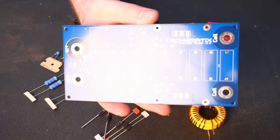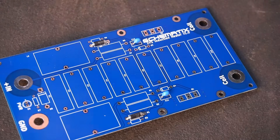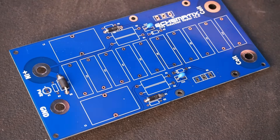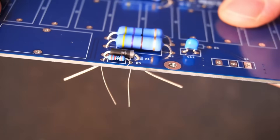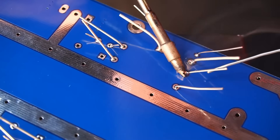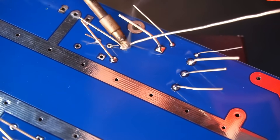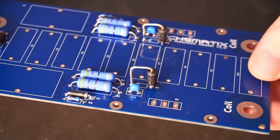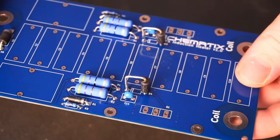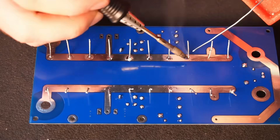Now we can move on to assembling the PCB. If you want to order a PCB for yourself, you'll find the Gerber files on my website. One of the diode footprints was too small, so I had to vertically mount the diode to fit. This error has now been fixed, so if you order PCBs using my Gerber files you won't have this problem.